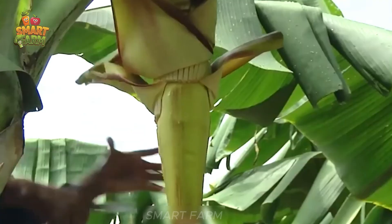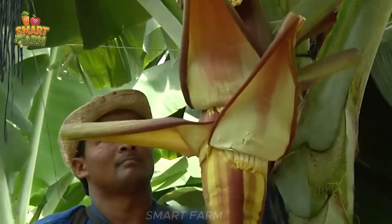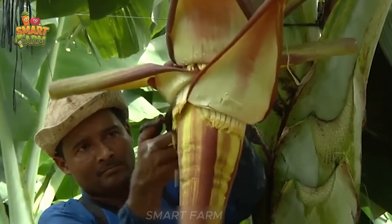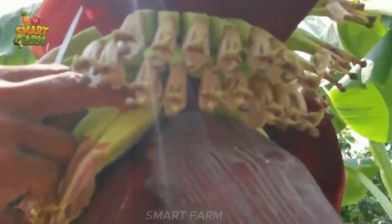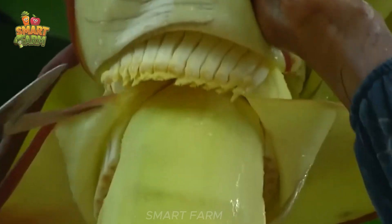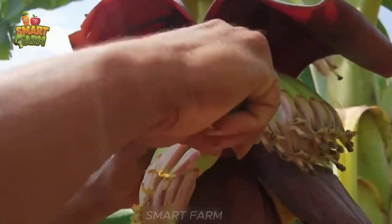Cutting flowers from banana trees not only plays an important role but also significantly affects harvest yield. To ensure that the banana fruit grows strongly, flower cutting needs to be done properly and thoroughly. Cutting flowers early helps harvest bigger and tastier bananas.